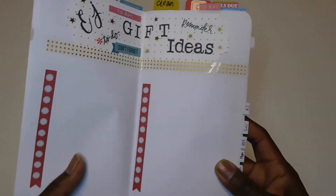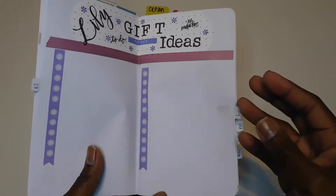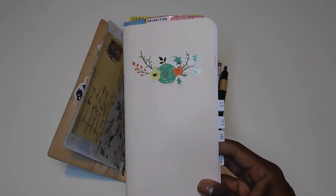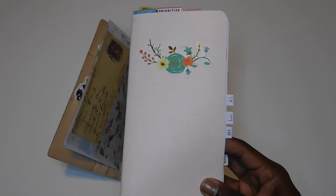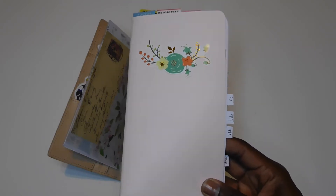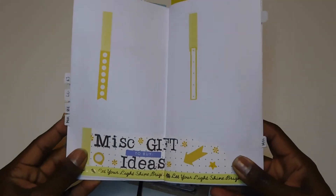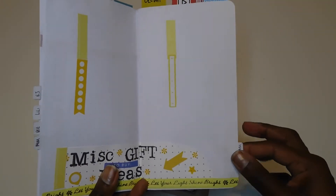This tab says 'To Buy,' and I did a little gift idea sheet for my son, my daughter, my husband, and myself — a wish list so when birthdays and holidays come around, I have an ongoing list. It's hard to remember what someone said they wanted, so if I get an idea or someone mentions something they'd like, I just document it here and it makes buying gifts a lot easier.